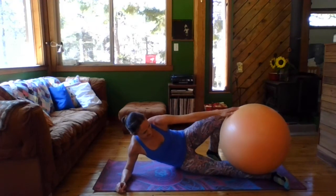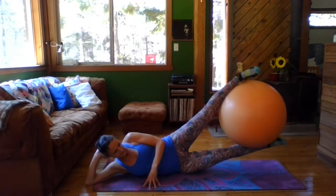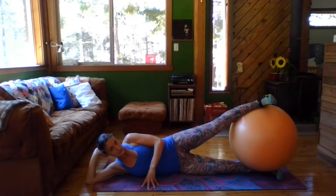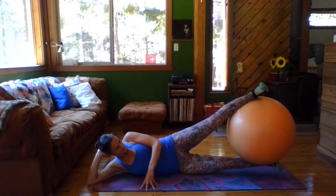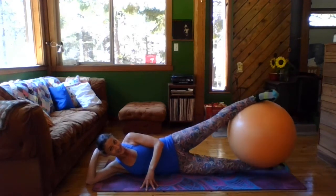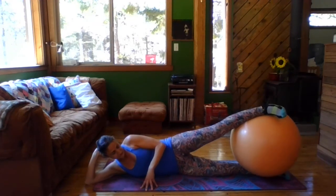We're going to lift the ball between the legs. Come down a little lower — it's going to be easier. And lifting the legs up as high as you can. Hold at the top. Pulse one. And circle — one, two, three, four, five, six, seven, eight. Reverse — one, two, three, four, five, six, seven, eight. Okay, relax for a second.